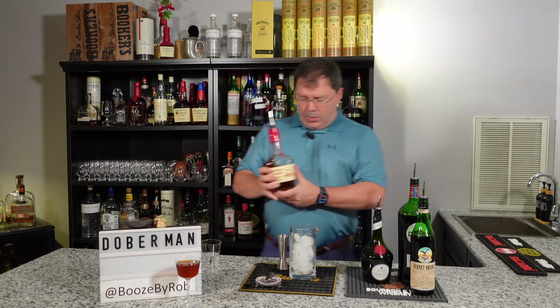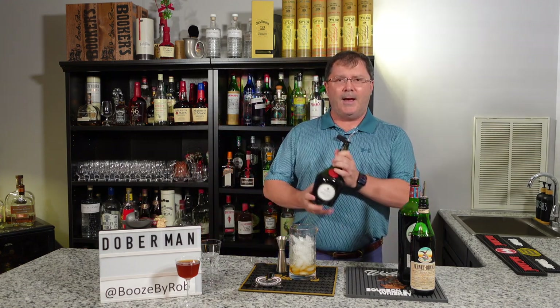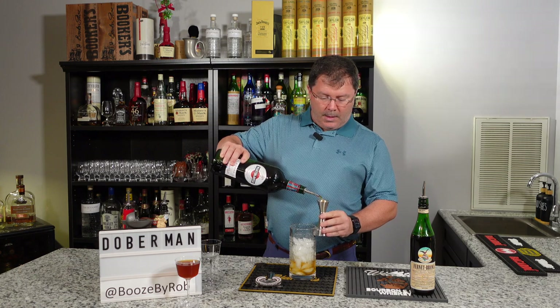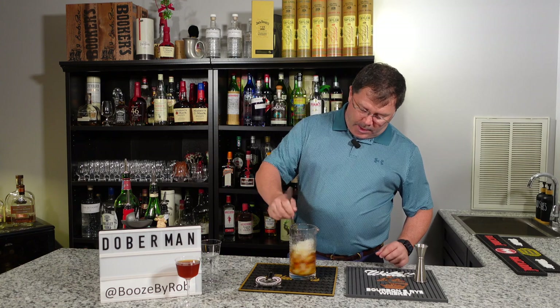This is a simple cocktail. We're going into our mixing glass that has ice in it. We're going to use an ounce and a half of bourbon — it doesn't have to be this bourbon, it's just one we enjoy. Also, this is a new piece of equipment we'll talk about coming up. We're going to use half an ounce of each of the remaining three: half an ounce of Benedictine, half an ounce of sweet red vermouth, and half an ounce of Fernet-Branca.